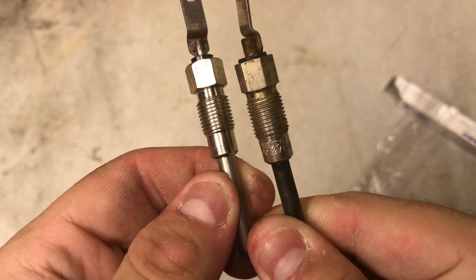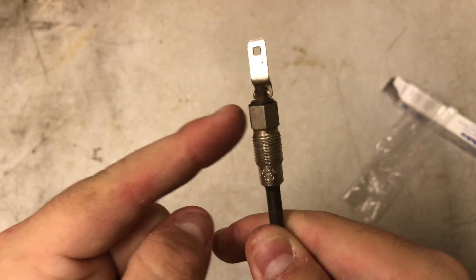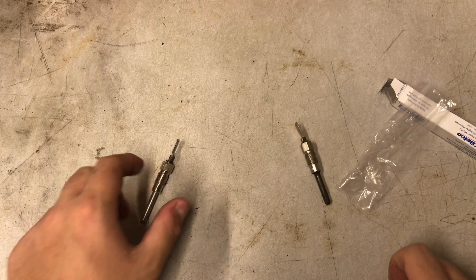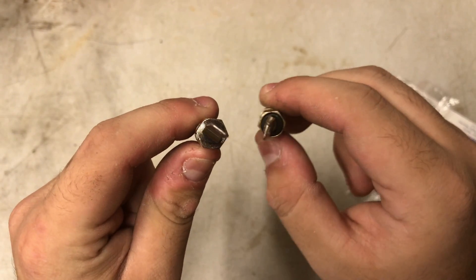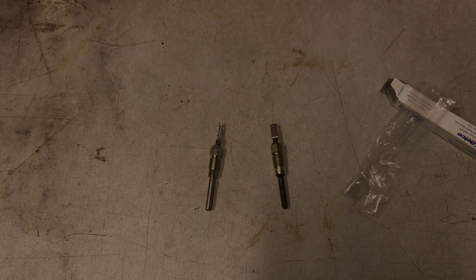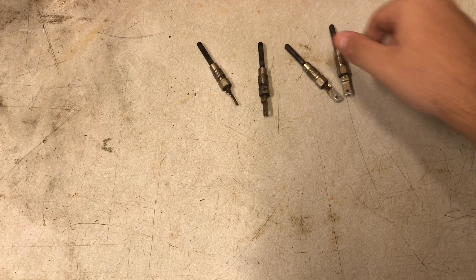Now the one on the right is AC Delco. The one on the left is supposed to be an AC Delco, but it's not. This is a true AC Delco glow plug. The one on the left came in an AC Delco box, but there's no engravings or stampings and it is a little different. So just be aware when you buy your glow plugs — if you get them locally, go ahead and open up the box and look in there.